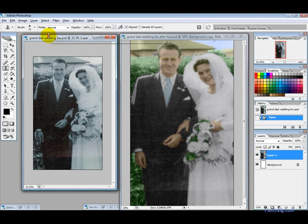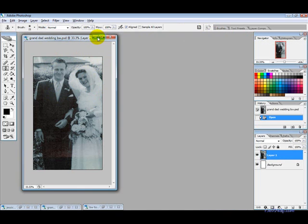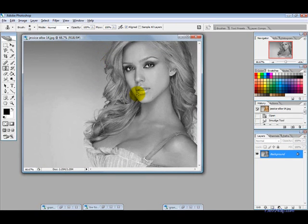Today we're going to learn how to add color to black and white photos. Here's one I did of my grandparents — it took a little while, but this is the sort of results you can expect. Let's get started. I'm going to try an easier picture to work with, so we'll try with Jessica Alba.